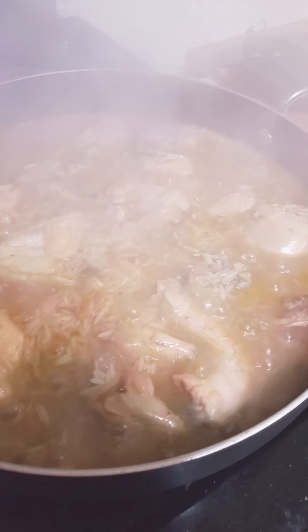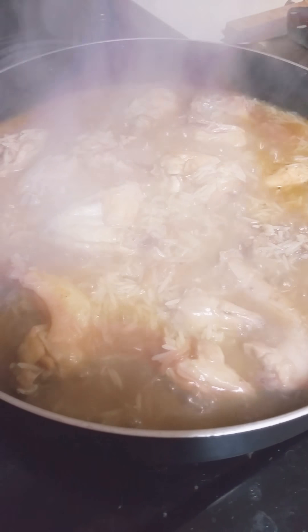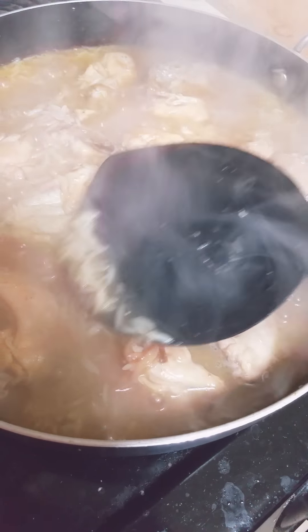You can always tell if the rice is too hard or too soft — what you want to do is just take your spoon and taste it to check.